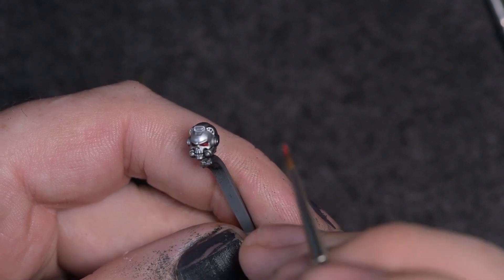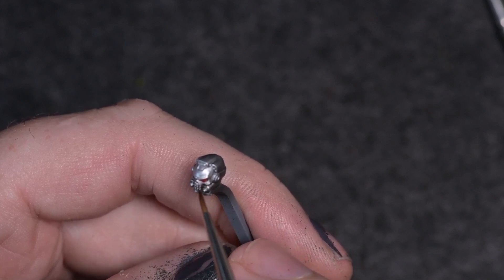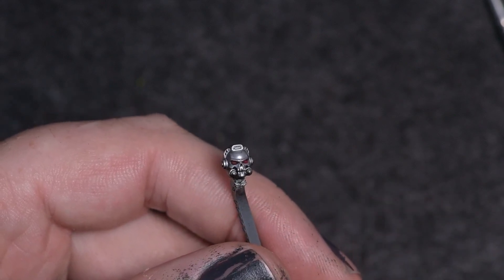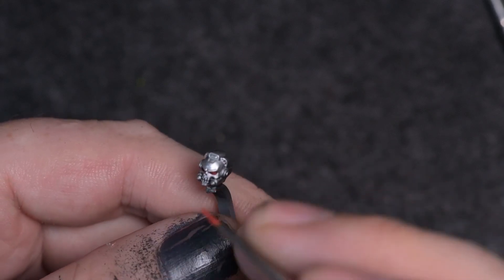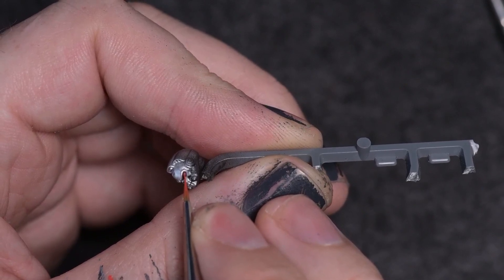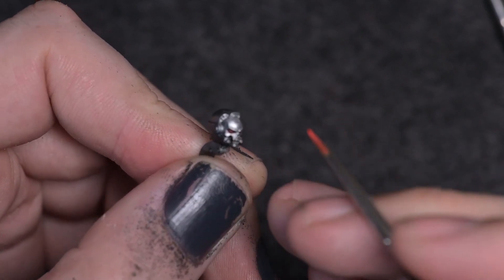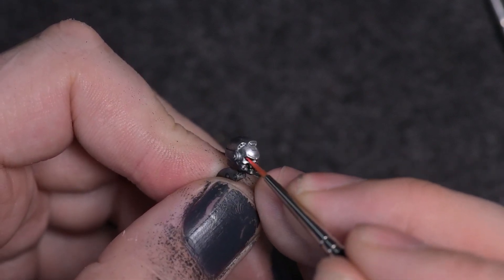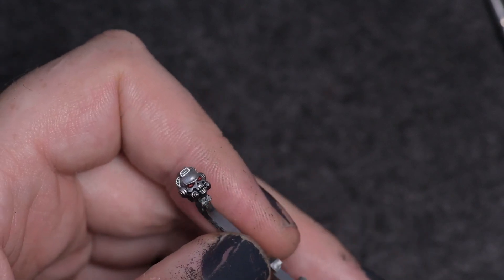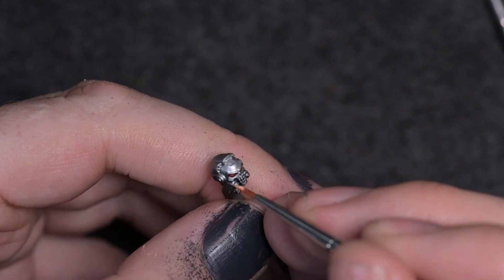Mixing a little bit of Ice Yellow in with the Evil Sun Scarlet will push it towards orange and slightly pink. I did get a tiny touch on the cheek there — that's simply cleaned off. The Ice Yellow mixed in pushes it towards a nice orange as you can see on the brush. Orientate the eye lens within the same orientation as the brush stroke — going left to right there, and up to down on the other one. Then you have a nice glowy effect. I don't want to do a lens with a shine — I wanted more of a glowy feel, so it's just a little dot in there to show it's glowing on the inside.